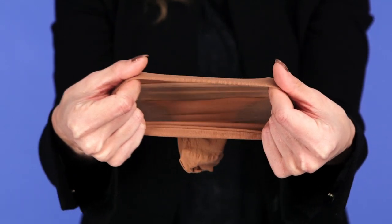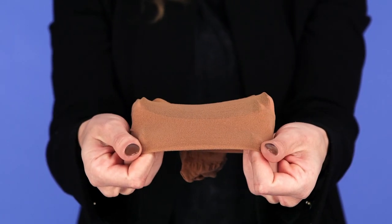Firstly, be sure to wear a wig cap under whichever wig you choose to exercise in. It will prevent it from absorbing sweat, moisture, dirt, and oils.